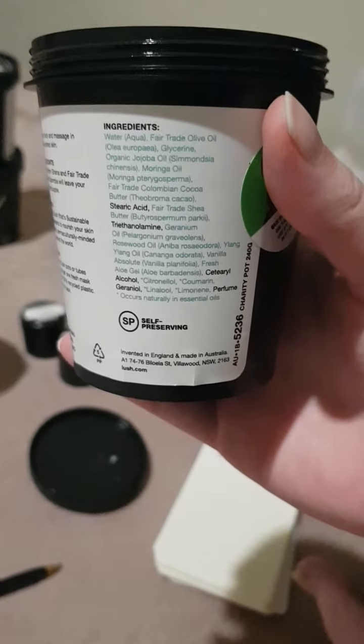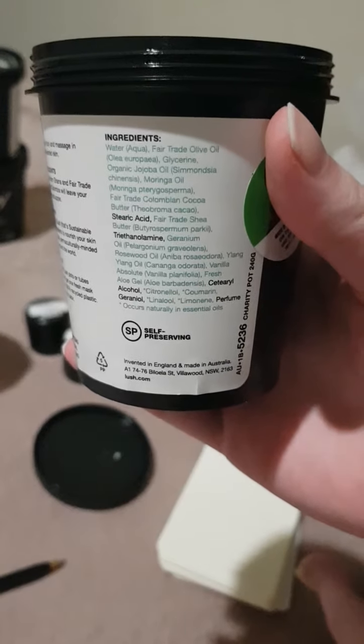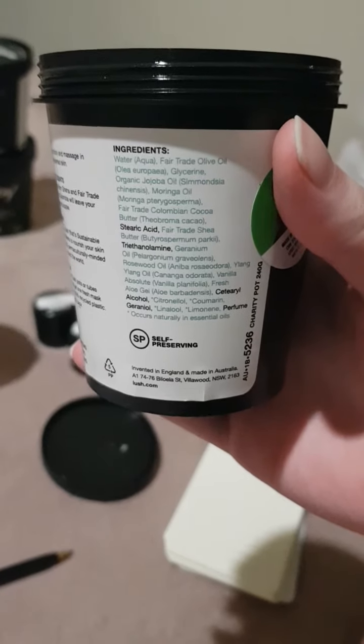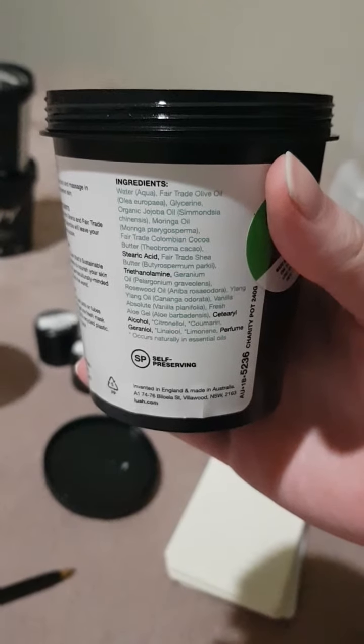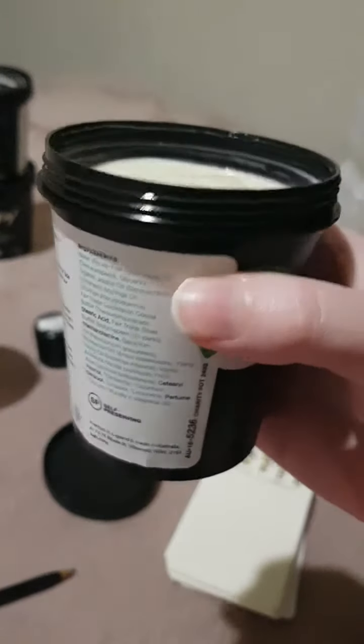The yellow gel is sourced locally in Australia because customs does not allow aloe vera to be imported. The rest of the ingredients are all from charity partners, where all the profits go to them.